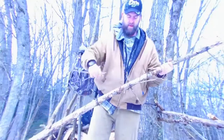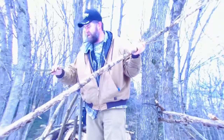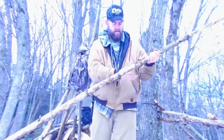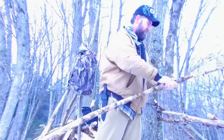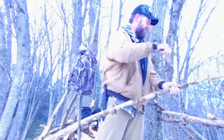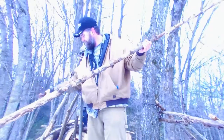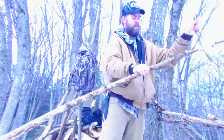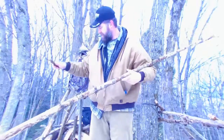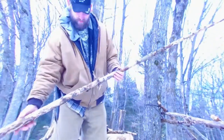Alright, so now I went and got some pine and I'm going to start taking these little branches off. This is actually my pencil size. I think you want to be careful out here — safety first. You don't want to get cut or stabbed doing something too quick. It's best to take your time.